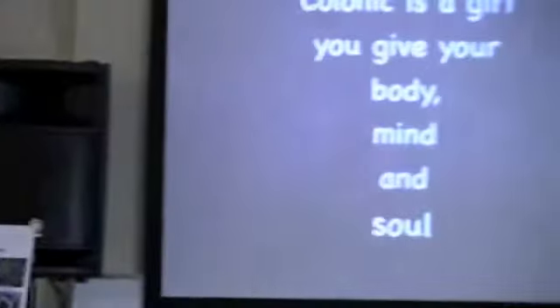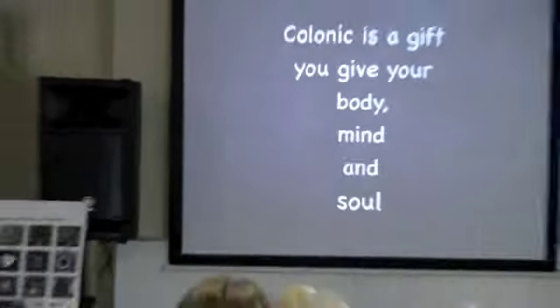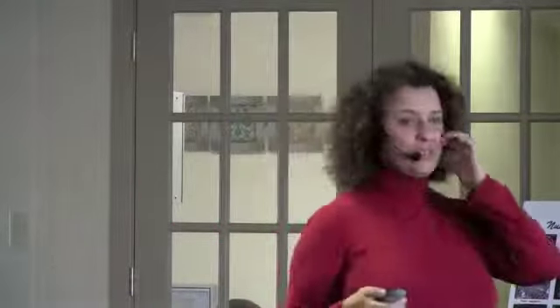My suggestion to you is that a colonic is a gift that you give to yourself, and to your body, mind, and soul — because it's the full picture we are looking at here. You're really comfortable there. There's no reason whatsoever for us not to have a colonic. And with that, I say thank you. I left a little bit of time at the end because I'm open to any questions — please feel free.